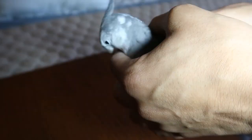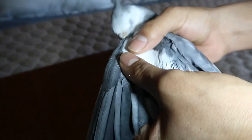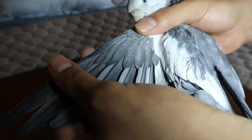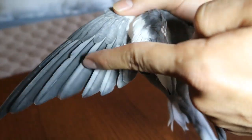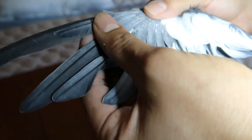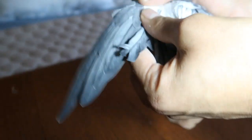Okay Arlo, spread their wing out. And this is where we're going to cut right here. You don't want to cut these wings because these are their blood wings and you will make your bird bleed. Okay, so as you can see, right here, these are not blood wings, and these are where we're going to cut.